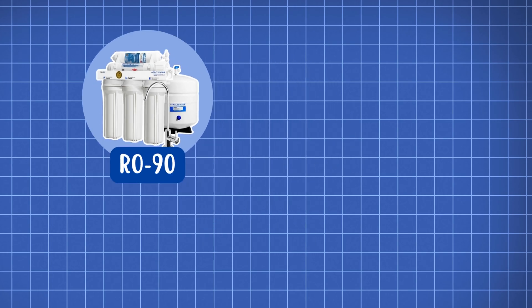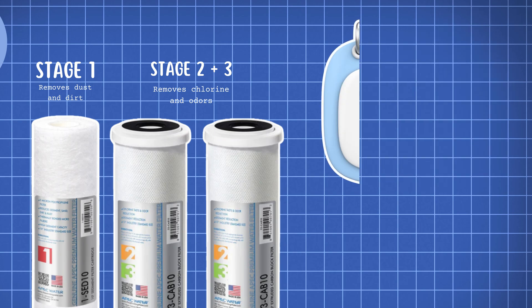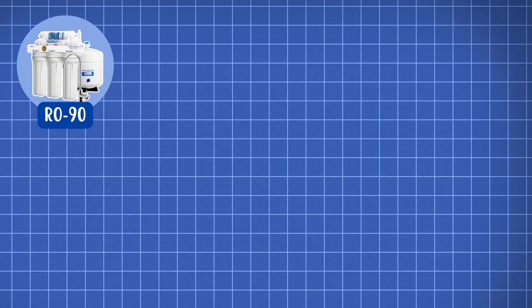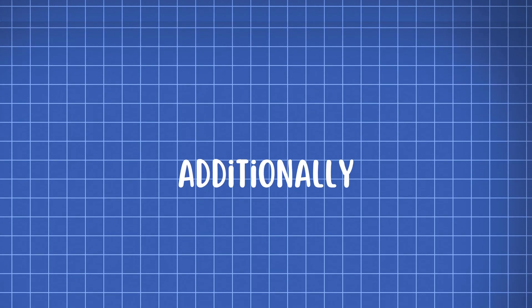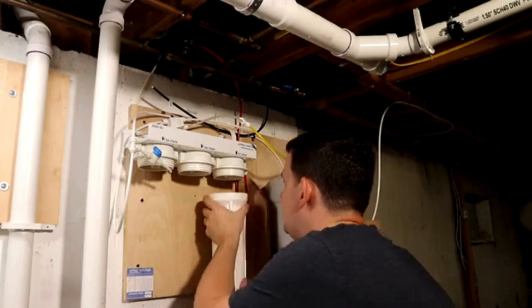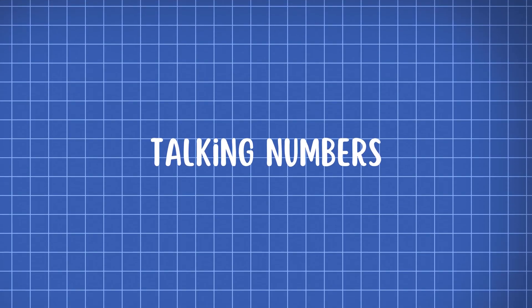For the RO90, APEC recommends replacing the first three-stage pre-filters every 12 months. The membrane filter lasts 3 to 5 years for city water and 2 to 3 years for private well water. Lastly, the post-carbon filter should also be replaced every 3 to 5 years. Additionally, it's a good idea to replace the filter housing O-rings for both models every year or whenever you replace the three pre-filters to prevent leaks and maintain a tight seal.